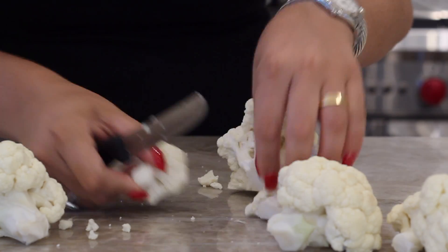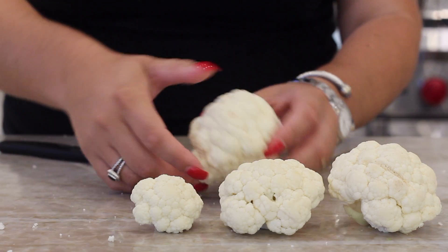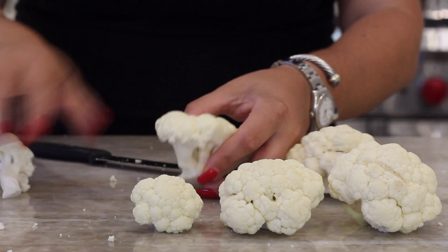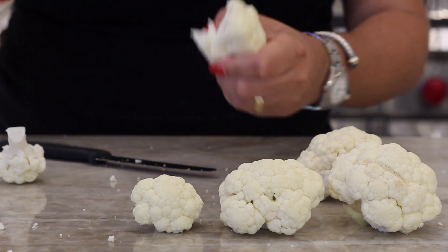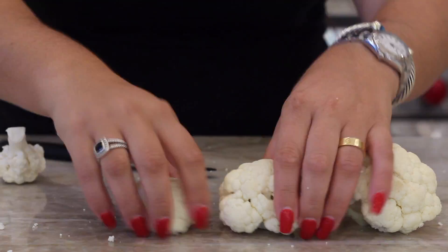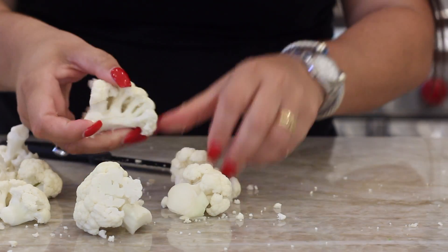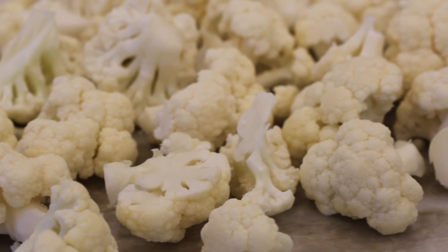Then I'm cutting off any stems that are in the way. Now I'm left with all these multi-sized cauliflower hunks, so I'm just going to break again with my hands into smaller pieces. Medium-sized pieces are best. If it's too small, it's going to burn in the oven. If it's too big, you won't be able to bite it. So medium-sized is best. And I will cut off any stems that are in the way.